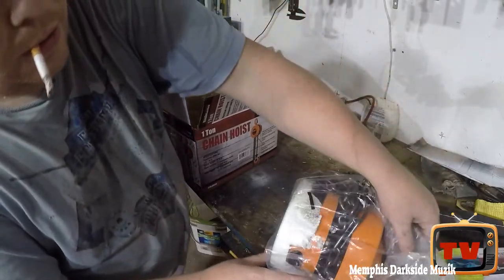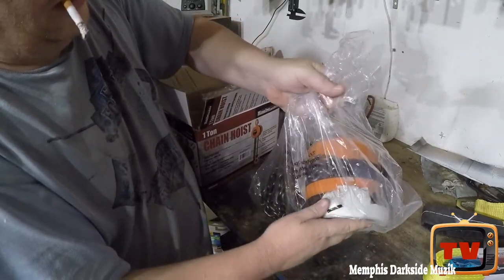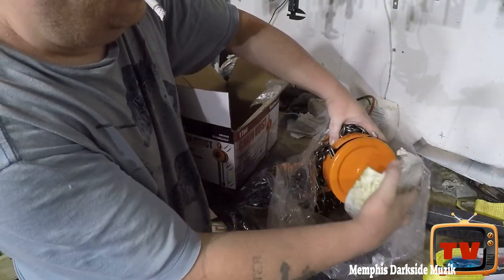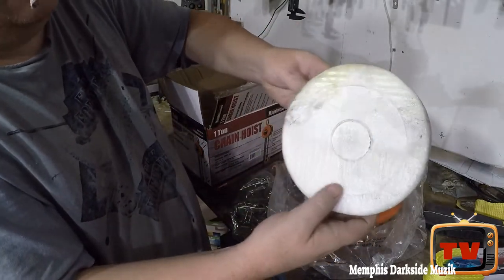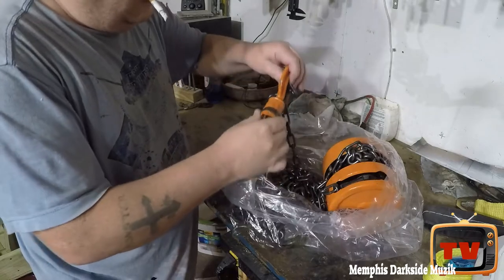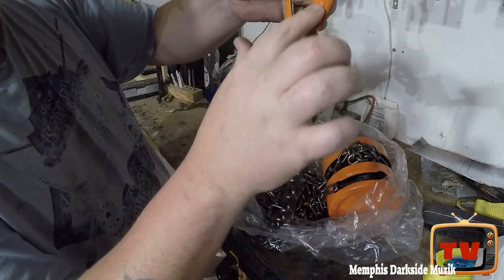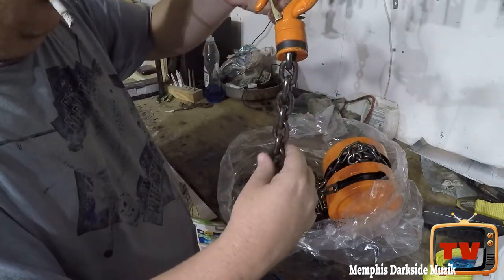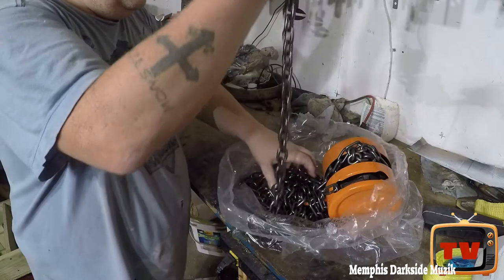Yeah, this has definitely been opened — look at this. Harbor Freight, stop your nonsense. Stop lying, Harbor Freight. It's got grease or oil or something all over it. Look at this — there's oil or something all over this. This was most definitely returned, guaranteed.